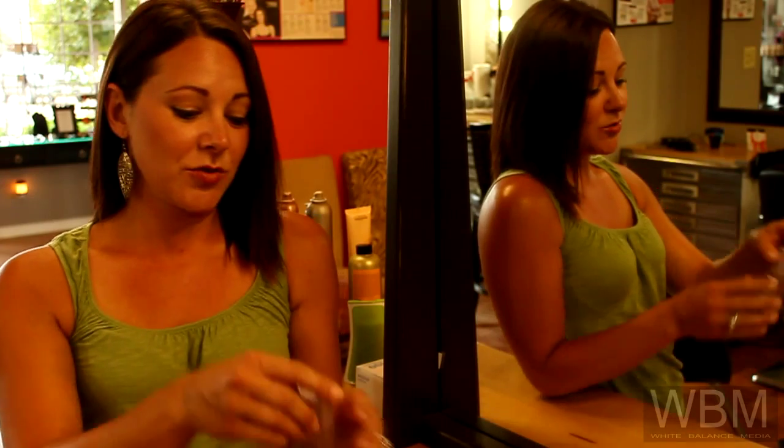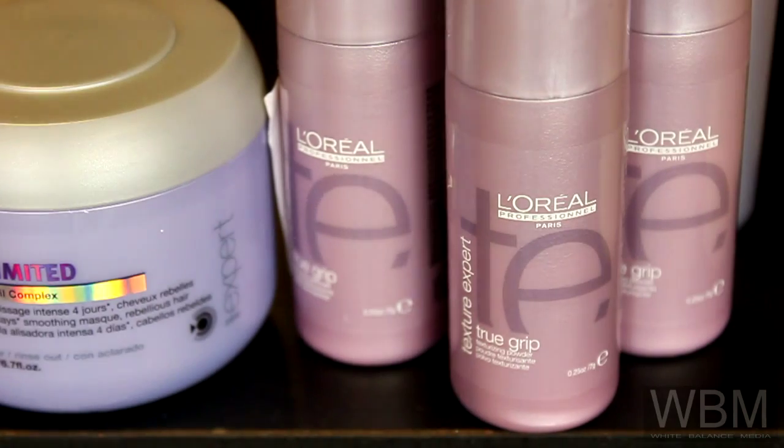Today I'm going to talk about my favorite product. It is called True Grip by L'Oreal Professionnel. Join me as we try it out.